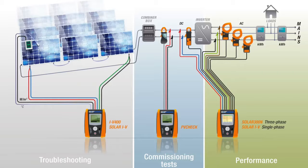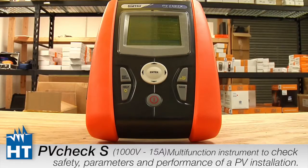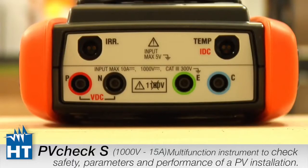Thank you for purchasing HT Instruments PV Check. PV Check is the all-in-one solution for measuring new installations and ongoing maintenance of PV fields. This is the first of videos aimed at making it easy to configure the instrument and get ready for use, so that you don't waste time out in the field.